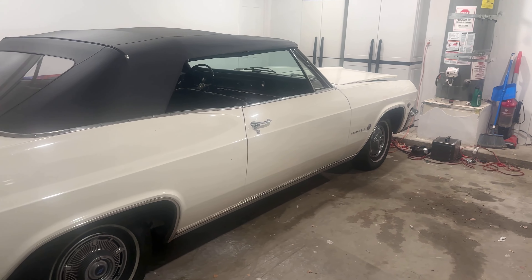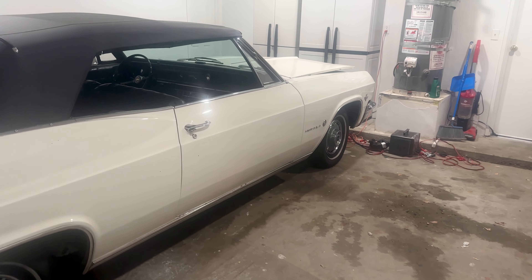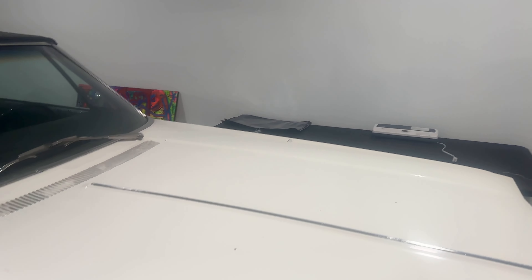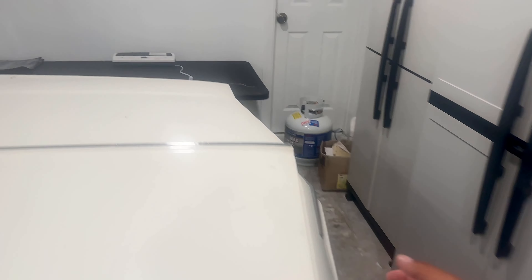Today I'm going to show you how to start a carbureted vehicle. First, if you don't know what a carburetor is or if your vehicle has one, go ahead and open your hood. If you see a filter like this — it comes in different sizes and different looks — this is a carburetor air filter, and you most likely have a carburetor.